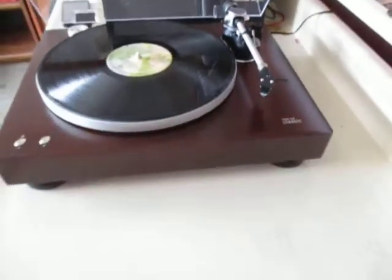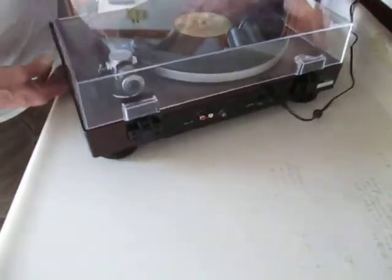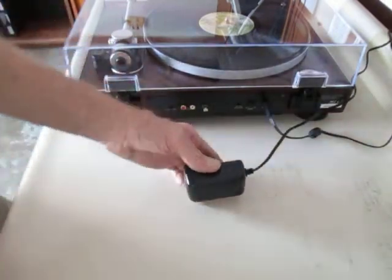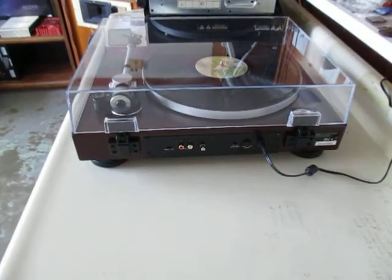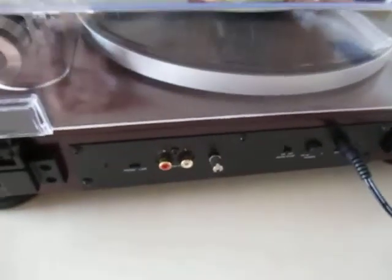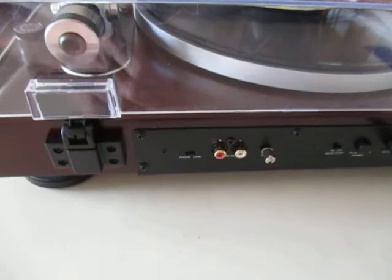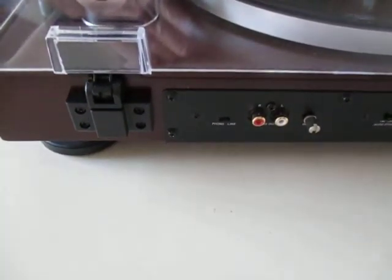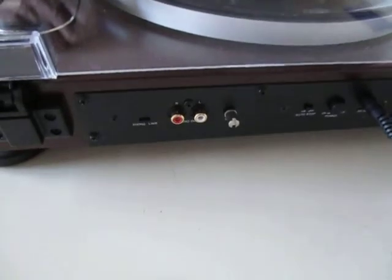Let me turn it around so you can see the back. Like a lot of new stuff, it doesn't come with a regular power cord like old equipment used to have — it has one of these little wall warts that plugs into the wall and outputs a lower voltage into the unit. It has a built-in RIAA equalized preamp, so I can use it with my tube equipment that doesn't have a phono section. There's a little switch to switch it from line to phono. One thing I don't really care for is the main power switch is on the back, so it's slightly inconvenient to reach behind it to flip it on, but that's really no big deal.